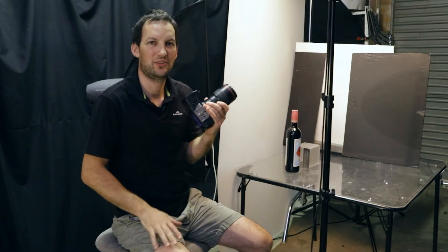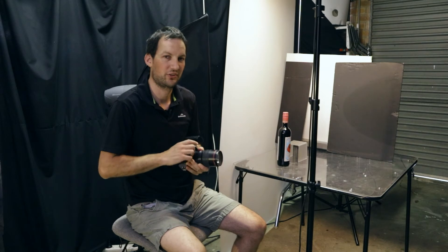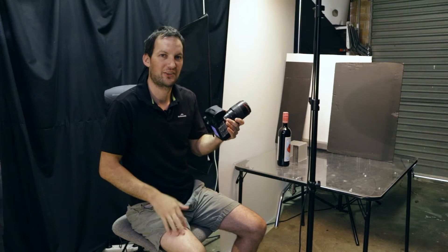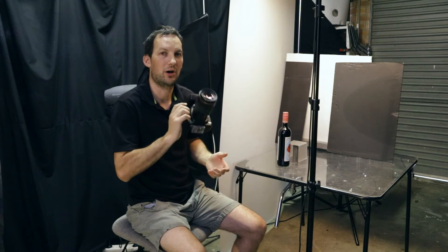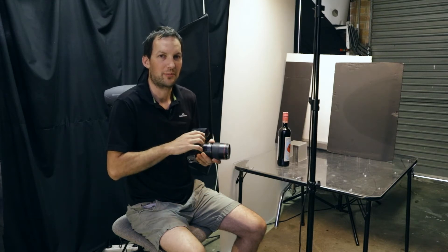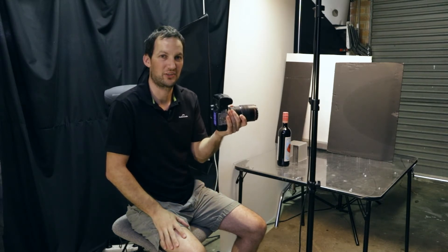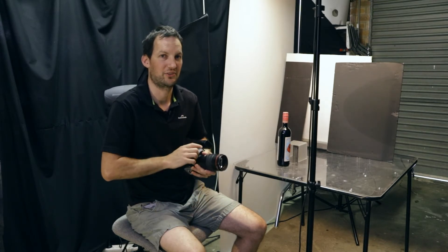Tip number two is to use a small aperture. When I shoot wine bottles, I like to shoot at f16 and I'm using a 100mm macro lens — this is a Canon 2.8 L series lens, a really sharp lens. With this particular lens, f16 works well and you'll still get a nice sharp photo. I wouldn't go higher than f16 because it's going to start to soften up. Technically the sweet spot of this lens is probably around f8 or f9, but it's still plenty sharp at f16.